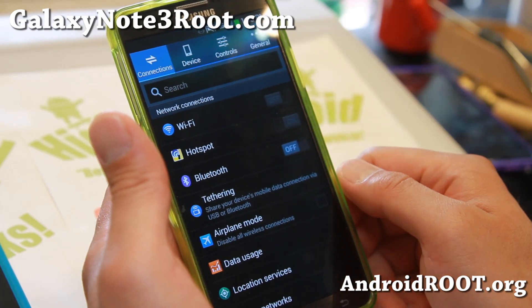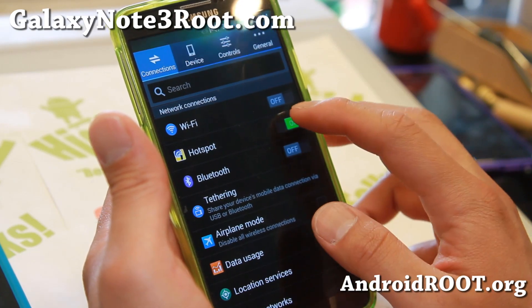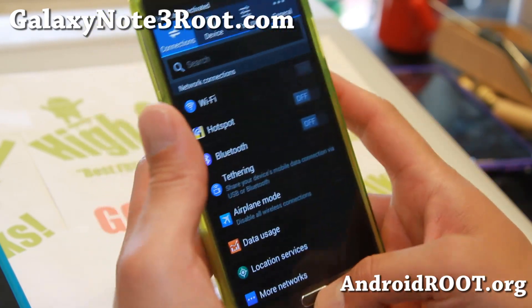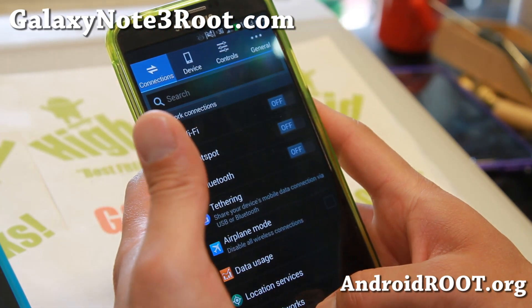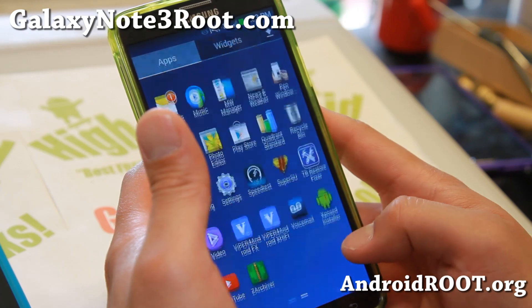One of the cool parts about this ROM: you can use the hotspot out of the box, so you can go ahead and tether your 3G, 4G, LTE just fine. And also, all the Knox has been removed.